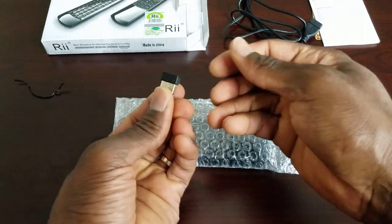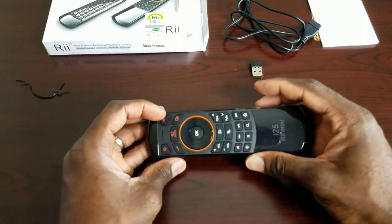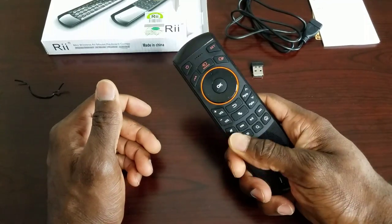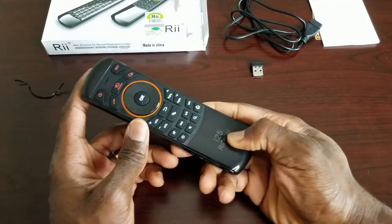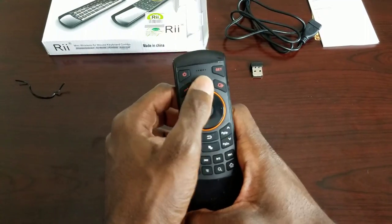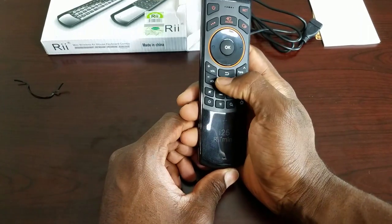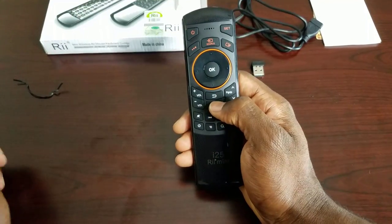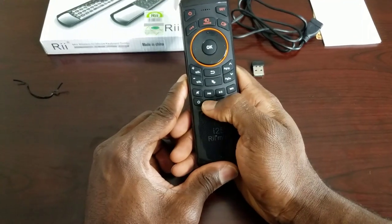Here's the wireless receiver that you'll need to plug into your device, and last but not least — here's the remote keyboard. Overall feel, it feels pretty premium. It has a rugged and glossy surface at the same time, which is pretty cool. On the back you have power, set source, navigation keys — left, right, up, down — an OK button, volume up, volume down, page up, page down, a back button, and a button to disable the air mouse.